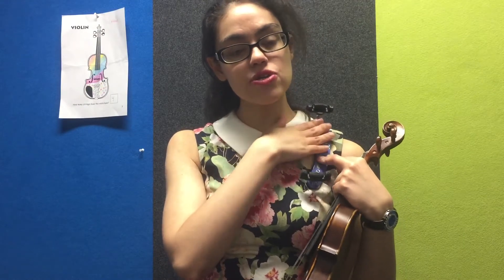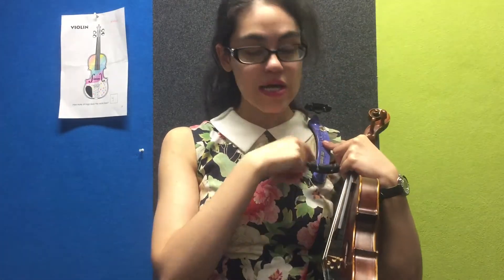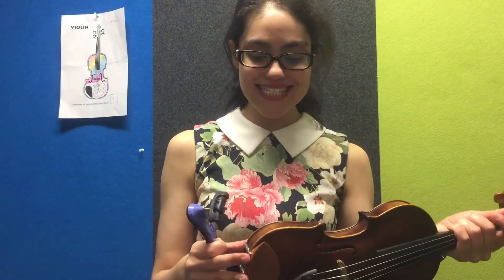This curvature is to allow for the shoulder. When we place the shoulder rest on the violin, it's going to sit on the shoulder with the wide end pointing to the back of the student and the narrow end resting on the chest area. So let's put our shoulder rest on our violin.